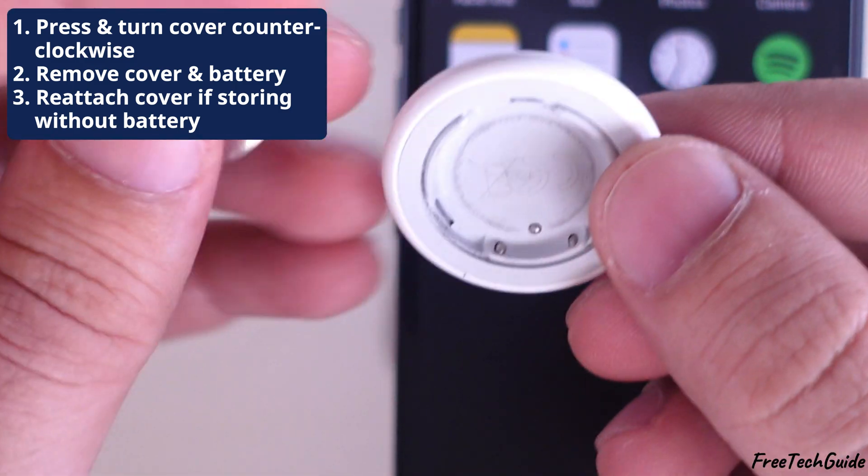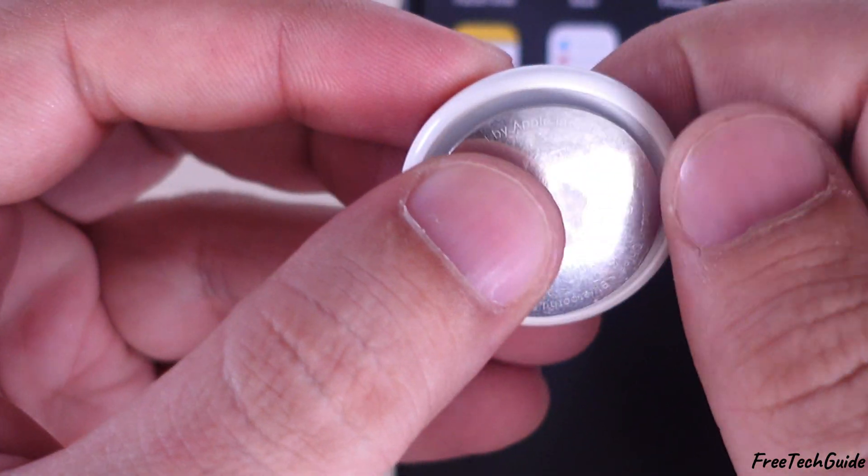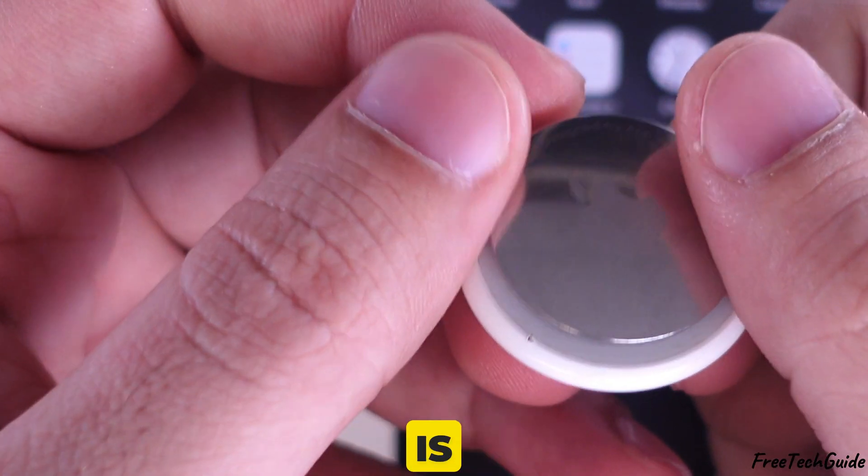If you want to store the AirTag, you can put the cover back on without the battery. And that's it — the alarm is completely disabled.